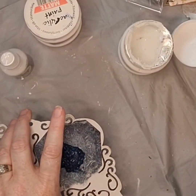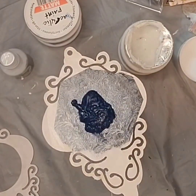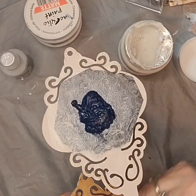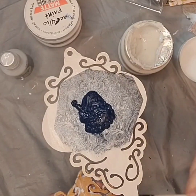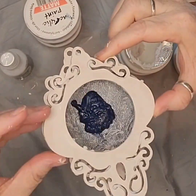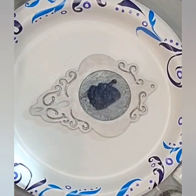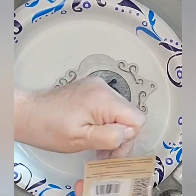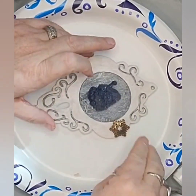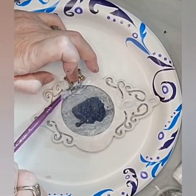I am using the heavy body gel to assemble the ornament, placing it on the back of the front plate. I am adding Mitform metal castings in the snowflake designs, using heavy body gel to fix them.